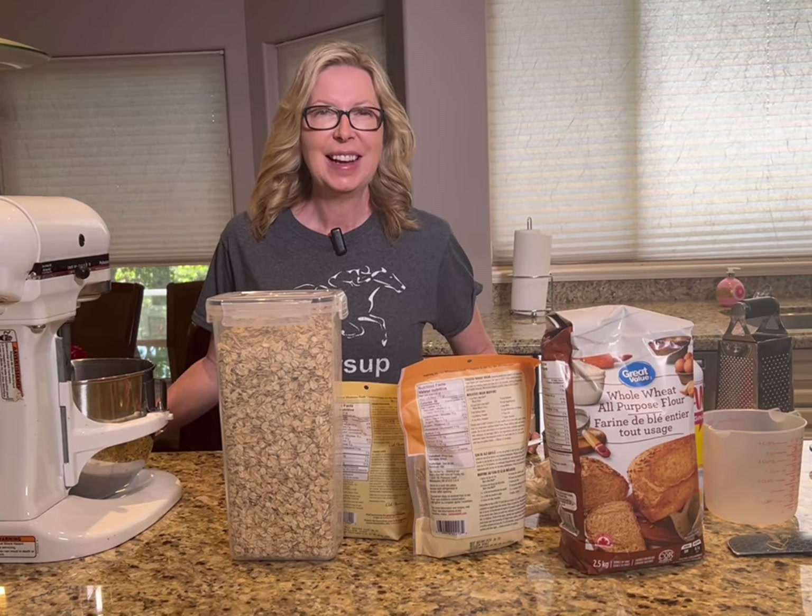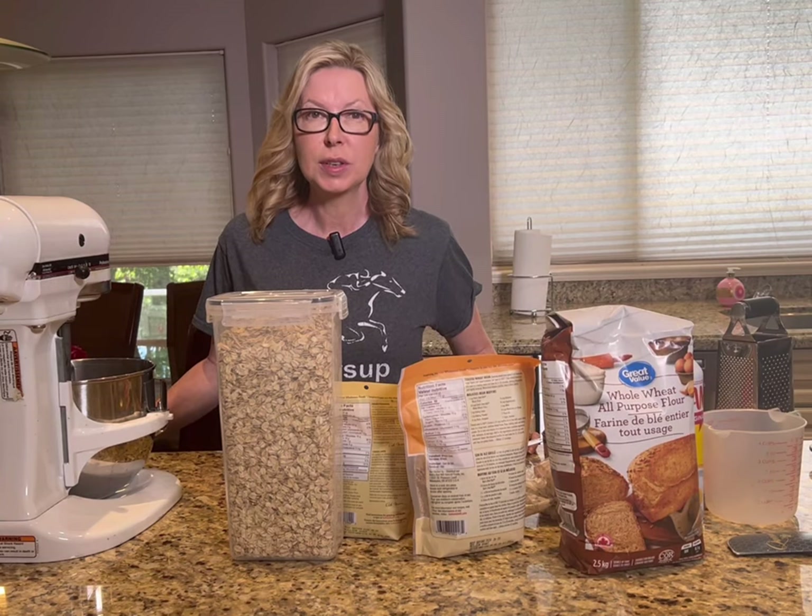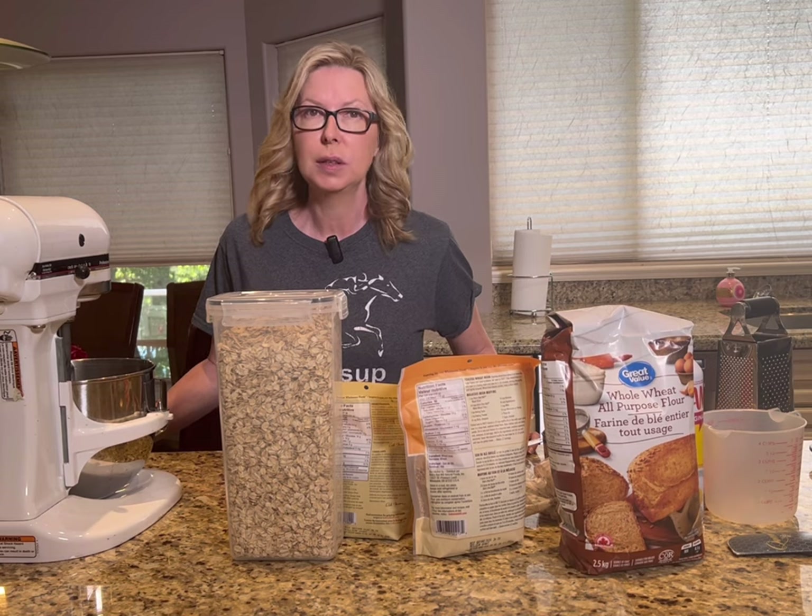Hey guys, it's Darla. Welcome back. Today we're going to be making some homemade horse cookies that your horse is absolutely going to love.